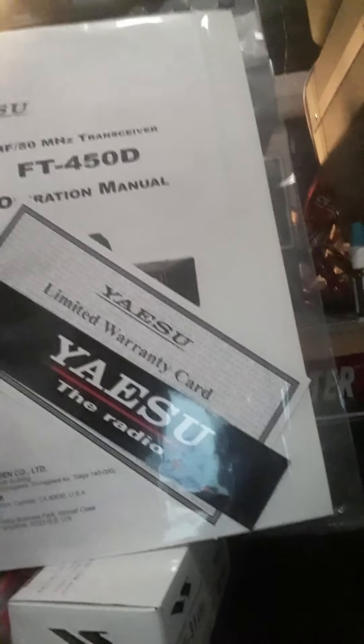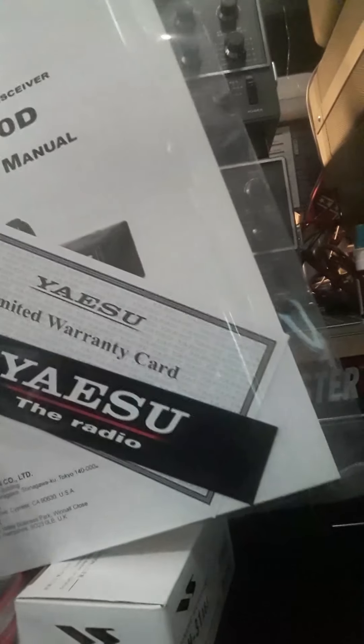Well, here's the box and what it looked like. It's the FT-450D — got 6 meters and HF with the built-in antenna tuner, by Yaesu. In the box you got the power cord, the microphone, and your owner's manual with a warranty card — which you're going to fill out. And I got a sticker, though I don't think I'm going to use it — I'll just hang it up.